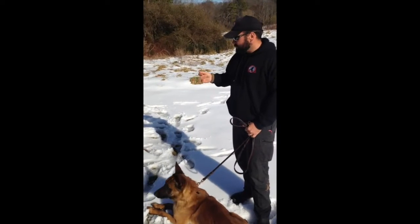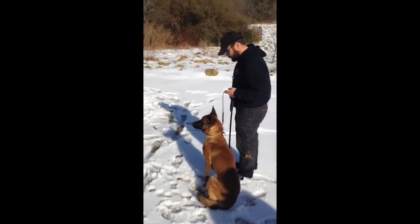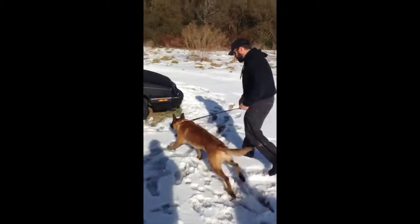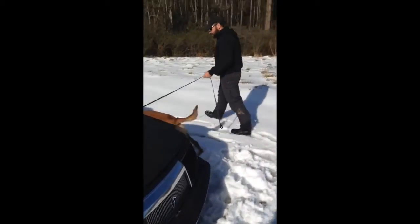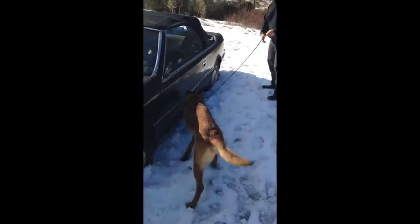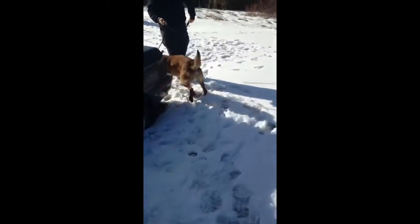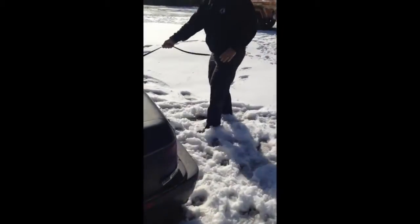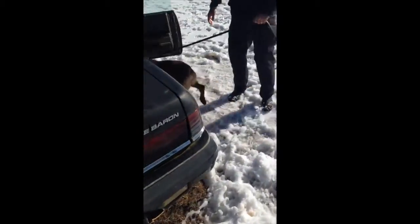We're going to begin the search now. If the dog misses an area, you'll see the trainer will tap on the leash to redirect him in the direction he wants him to search. The dog is taught on that control mechanism to feel the leash tap, just like he just did. He'll re-detail that area and continue around the vehicle until he gets to where the source is.